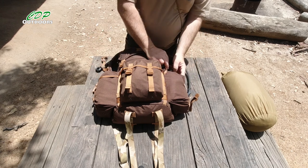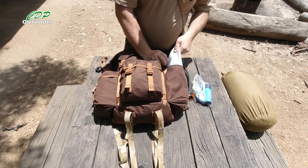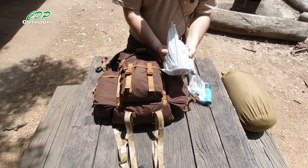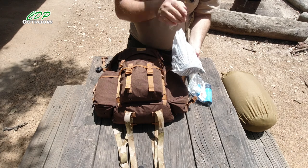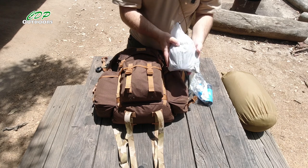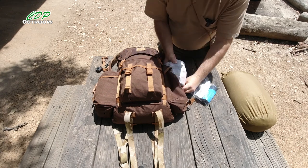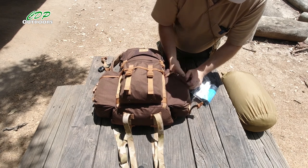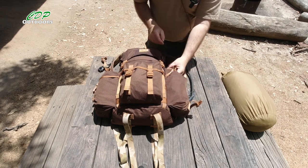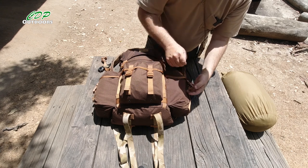The other side pouch has my water filtration kit, along with my smaller cook kit, which has got the Toaks 550 pot in there with the 375mm cup inside of that, the BRS titanium gas stove, my tea, my coffee, knife, fork, spoons, lighter — all fits in there. And as you can see it goes in nice and easy, and even with all this put back in there we still have room spare to put more stuff in if we need.